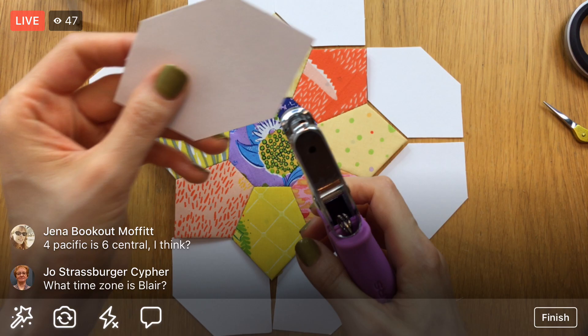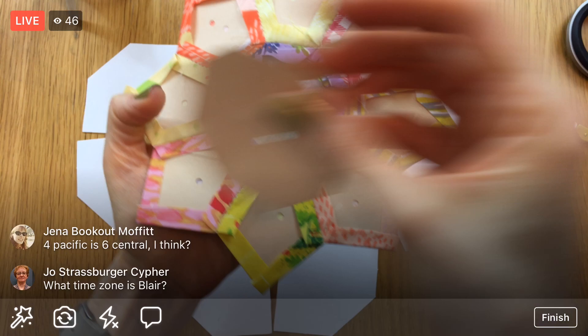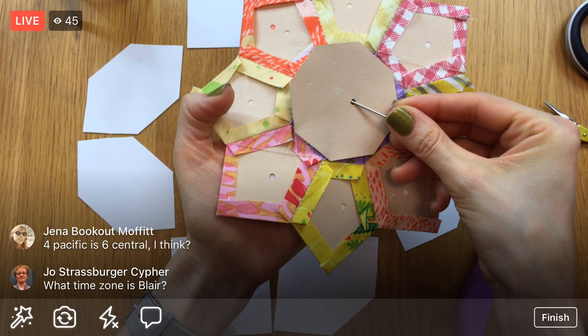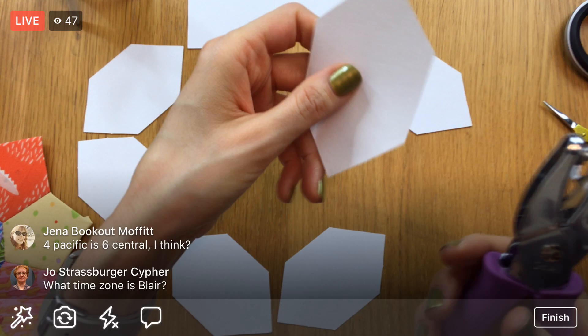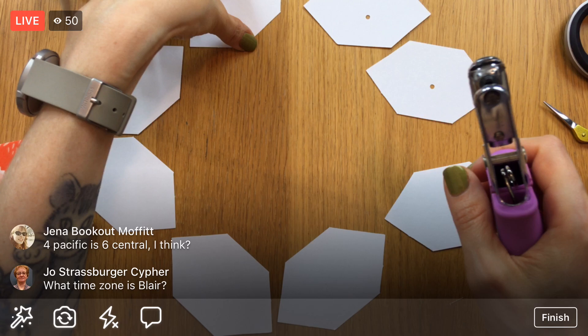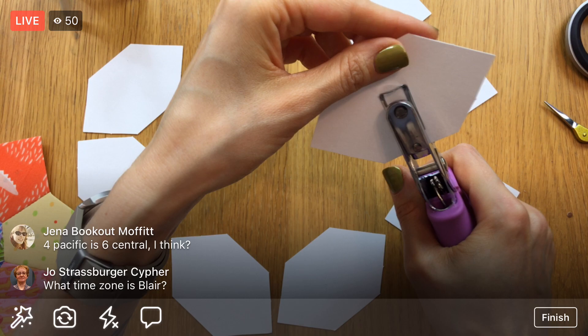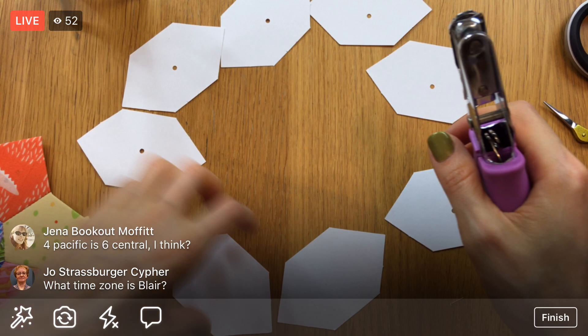First off, I'm going to punch holes in my papers. The reason I'm punching holes in the templates is so I can pop them right out — with the center piece we just used a pin, stuck it in there, and were able to pop it right out. I've got all the holes punched, and we'll do that with these as well. Just one hole anywhere in the middle. If you're going to be pinning your fabric to your template instead of gluing, you could punch two holes and put the pin through both.